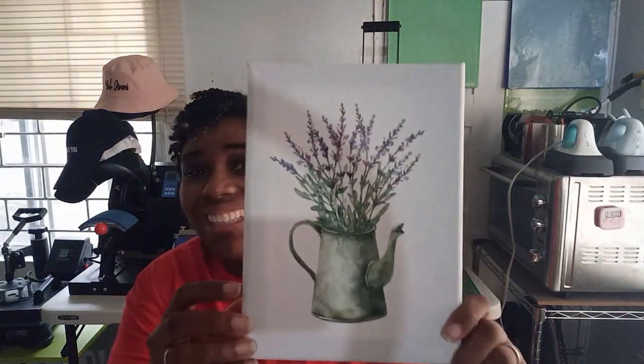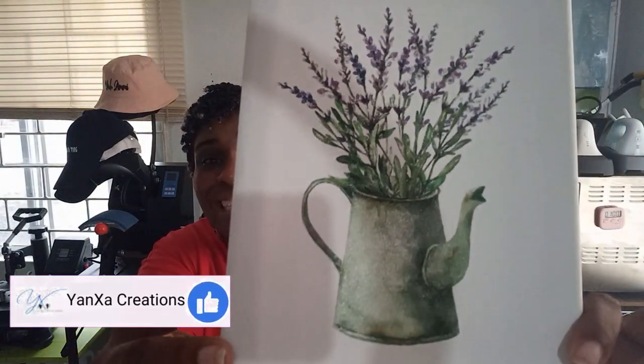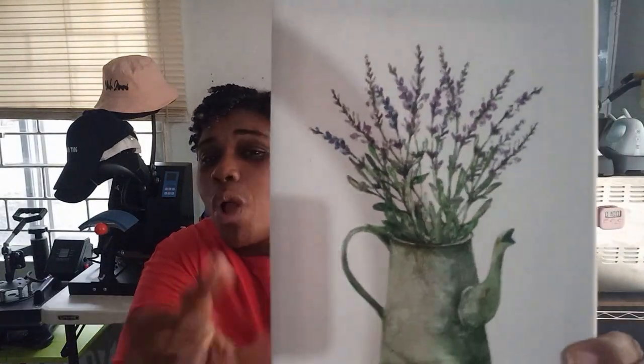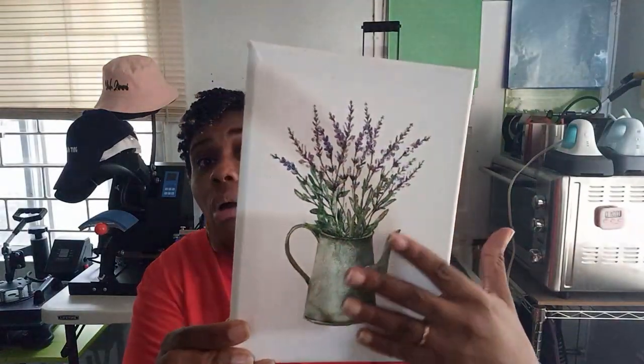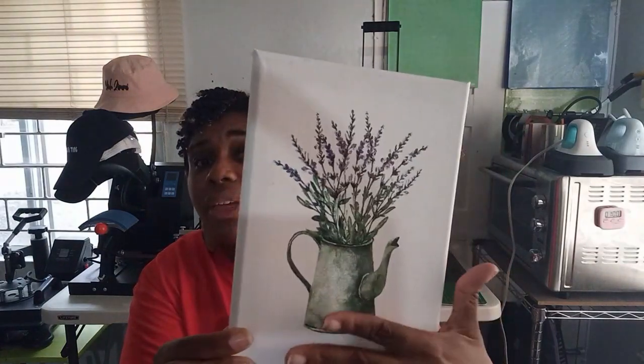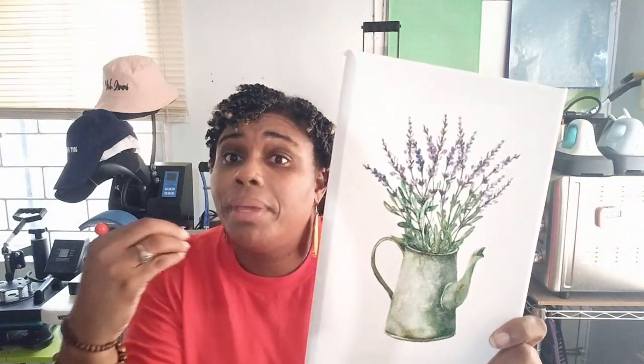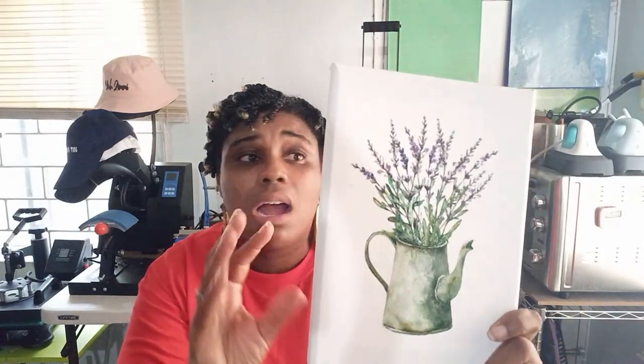This is it guys. Isn't this awesome? Look at the details in this. This is my test run. You are feeling the canvas all around in between the flowers. Everything is just the canvas. And the image on the canvas actually feels like paint on the canvas, and you can see the lines of the canvas coming through the image. Overall, this entire project feels like I painted onto the canvas.